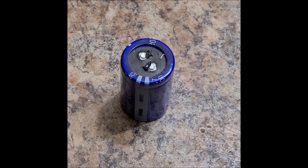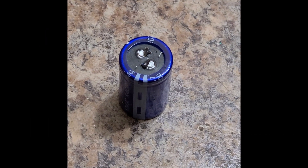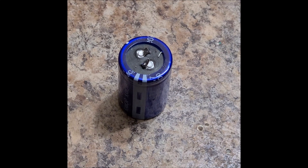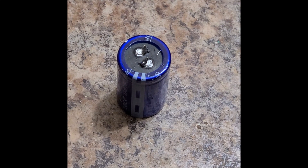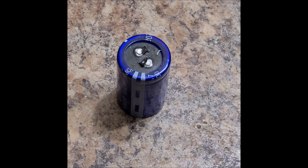Hi everybody, Patrick here. A few years ago, I made a video called 'Let's Blow Up Some Supercapacitors.' Back then I had a multitude of different values — I was just blowing up some really, really tiny supercapacitors, one farad or less, typically around 500 millifarads, up to five farads in the video. Nothing spectacular.